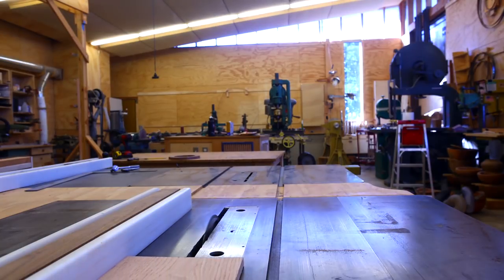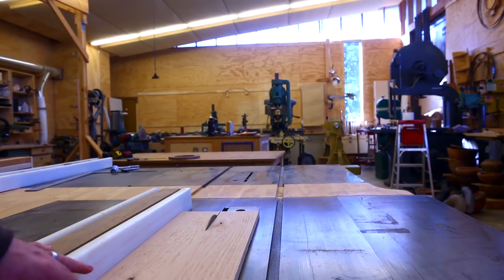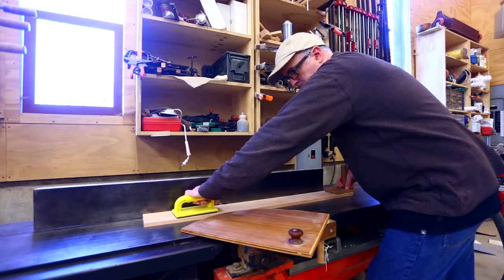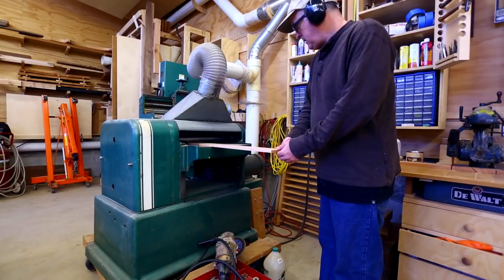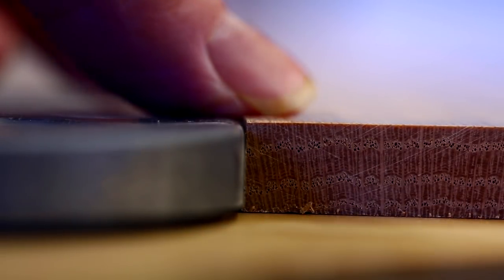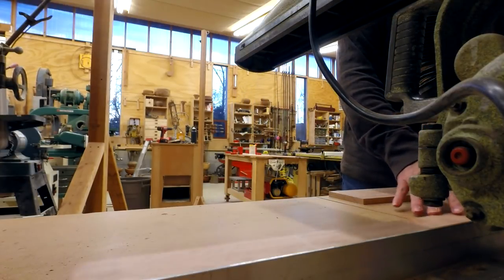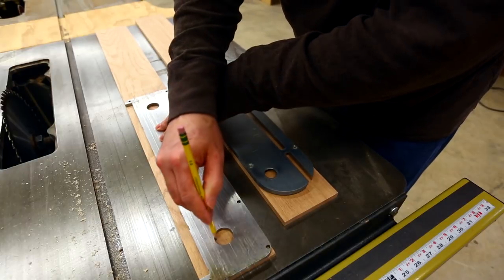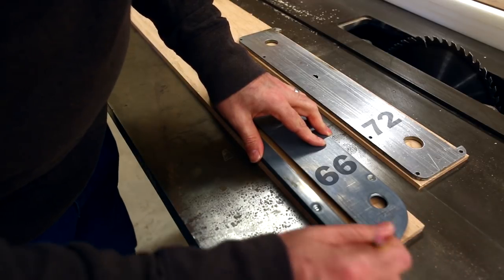I can use the existing throat plate to find that width between the fence and the blade. With the width set I can face joint and then plane the pieces down to the thickness they'll need to be to fit within the space for the throat plate — cleaning down to where it was flush with the existing throat plate. Then with the thickness and width set I can cut the shape of the two different throat plates. The Powermatic 72 has a long rectangular throat plate and the Powermatic 66 has a shorter throat plate with rounded ends.